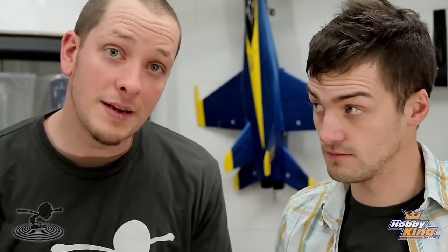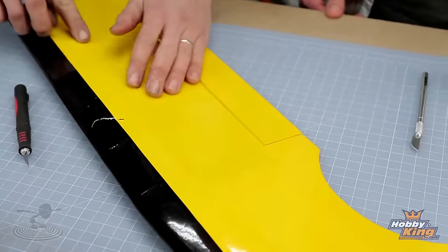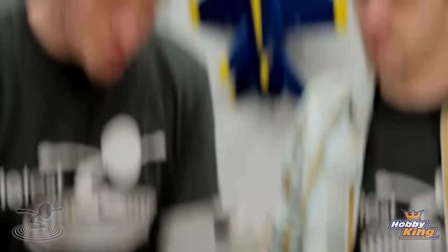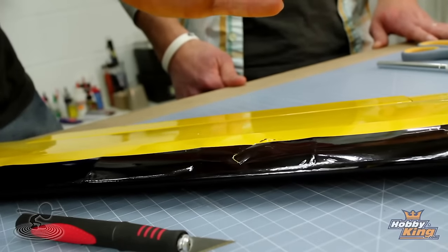Whenever you do a repair on this, you always want to make sure that you inspect the structure within it. This is your spar here — this is the main spar. This is what gives the wing all of its strength. What we want to do is we're going to actually cut this back all through here and inspect the wood. If, God forbid, a branch came through here and busted one of those spars, with this section opened up, you can actually take some thin CA and put it on the crack itself.